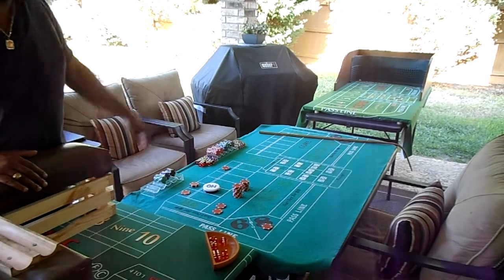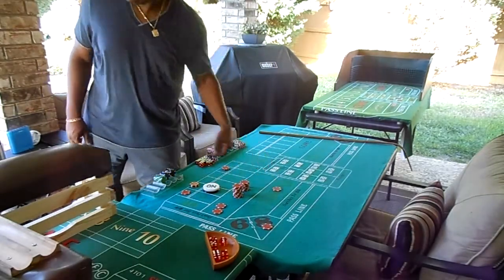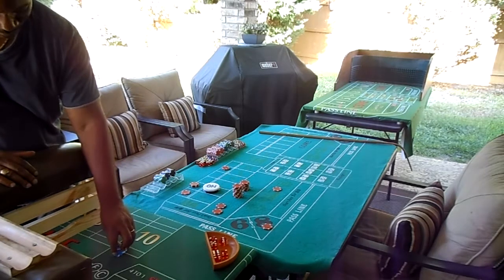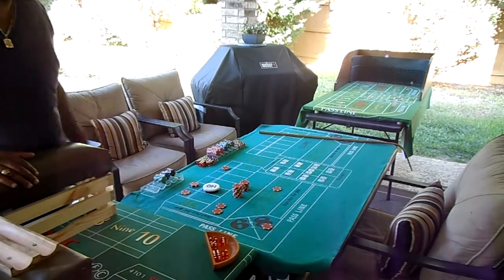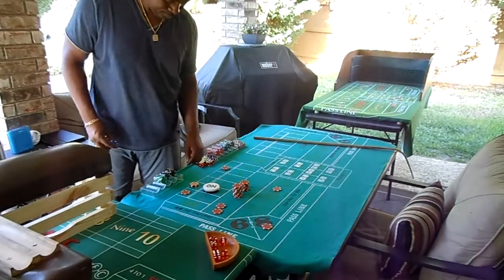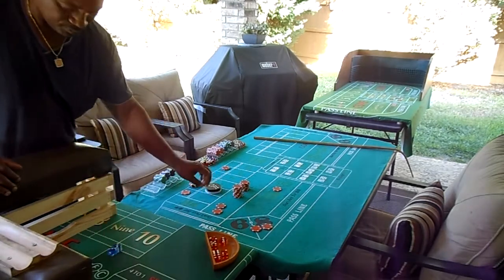Dice out. Six-five, yo. I don't know, maybe I might post this up on the field challenge. Here we go. I think that's the point — point hit. Just put a black chip on there. Going out. Here we go, dice out, come on roll.